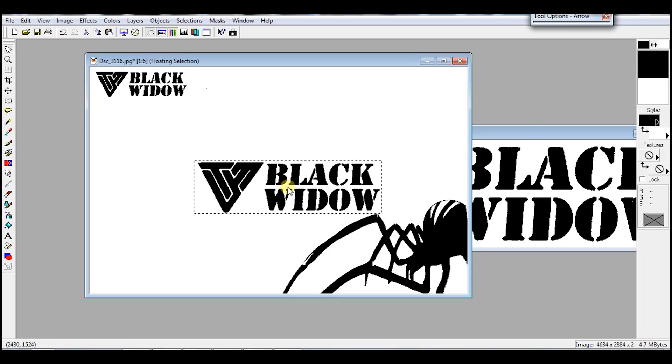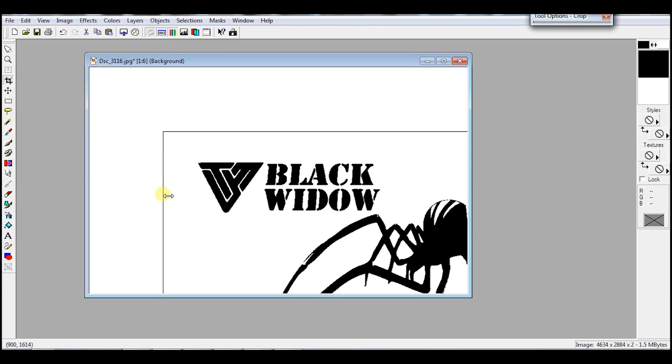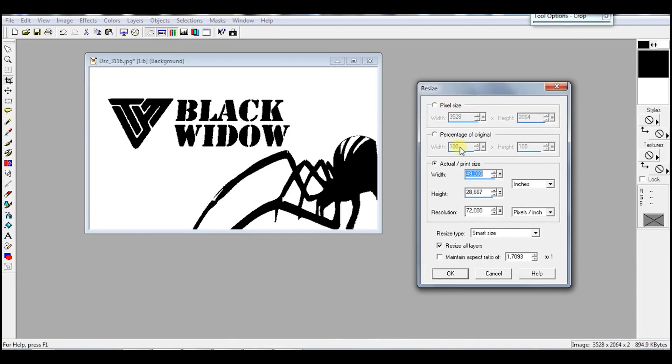That should do it. Now let's get this image to the right size. My image editor does not give me many options, so I have to keep cutting until I get the size just right, as I don't want to distort the image.